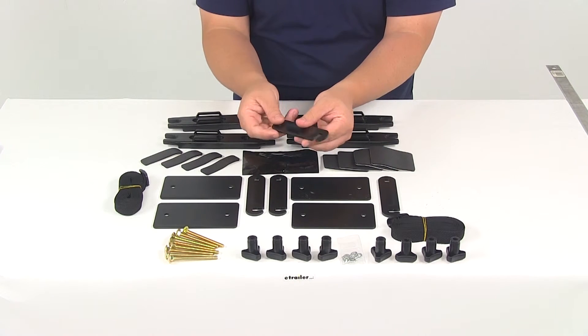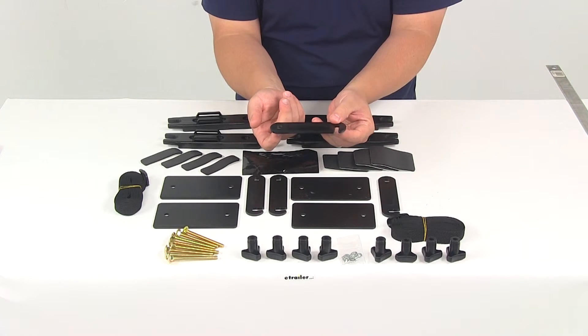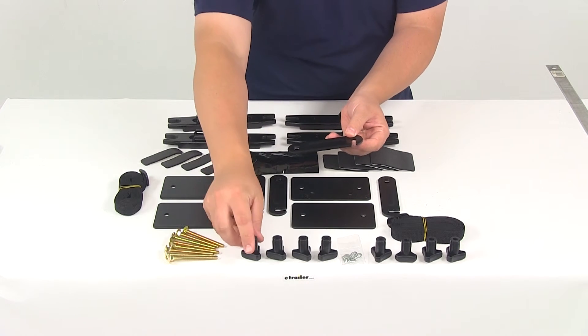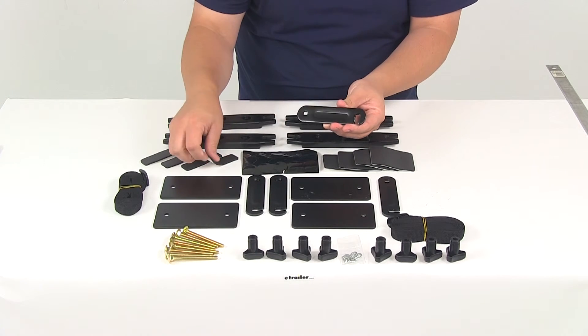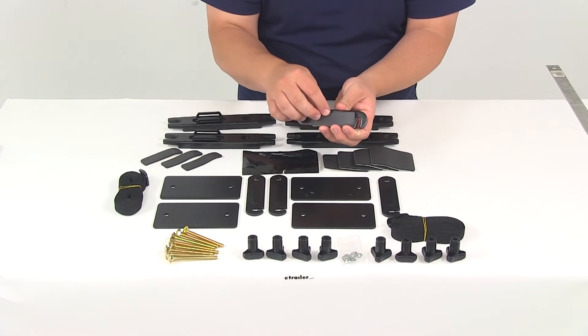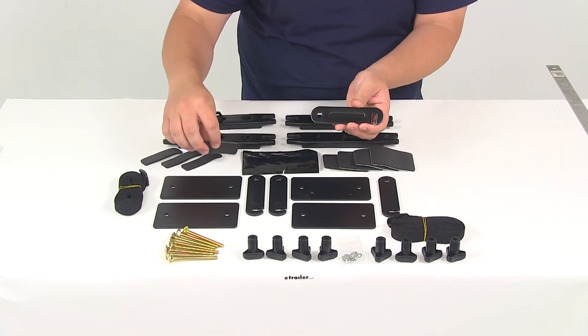These right here are going to be the brackets that go on the bottom of the crossbar. Your bolts are going to come up through there, run through the inside of the box, and that's when you would tighten on the hand knob. The smaller pads are going to go on that top portion, and that's going to make contact with the bottom of your load bar or roof rack system.